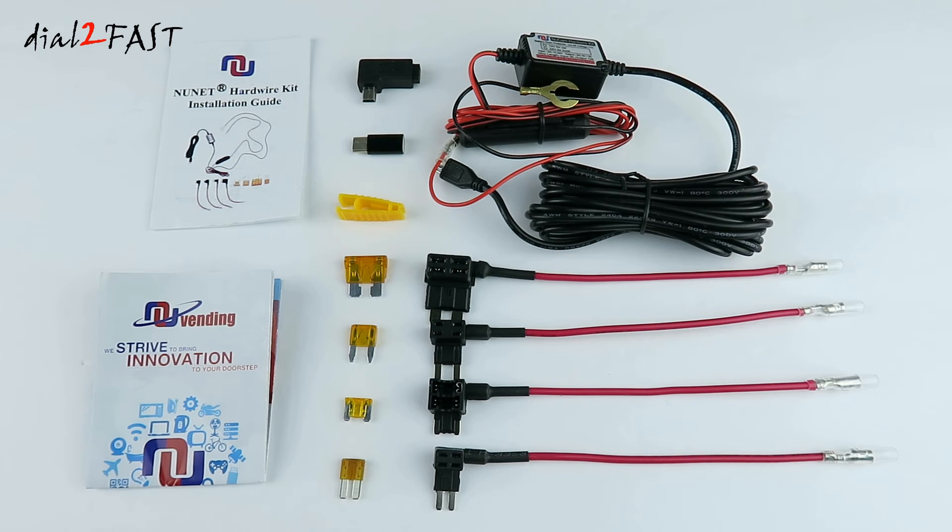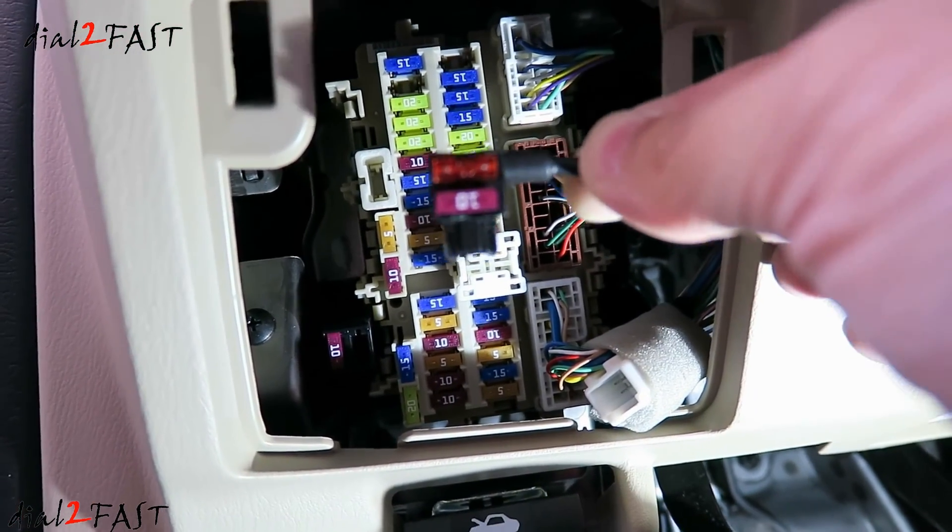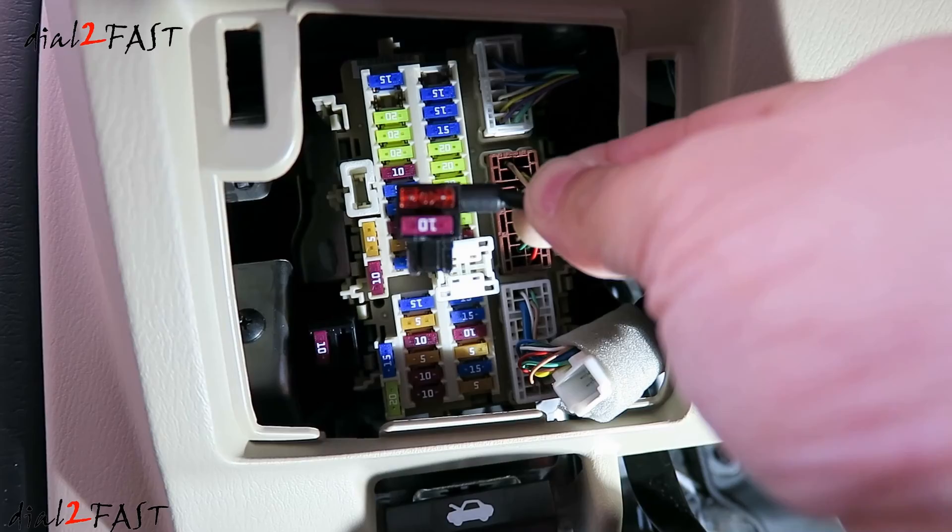Even with all these great improvements, the price is still very affordable. You can pick this up on Amazon for $16. With this kit, you'll have everything you need to hardwire your accessory to the car's battery — no more sourcing individual parts. If you want to pick up one of these kits, I'll include the link in the description below. I'll also include the link for the previous video showing how to install this hardwire kit.